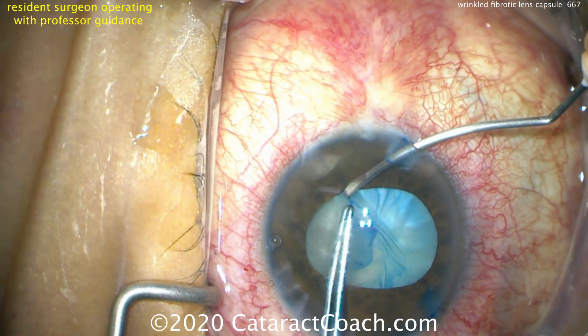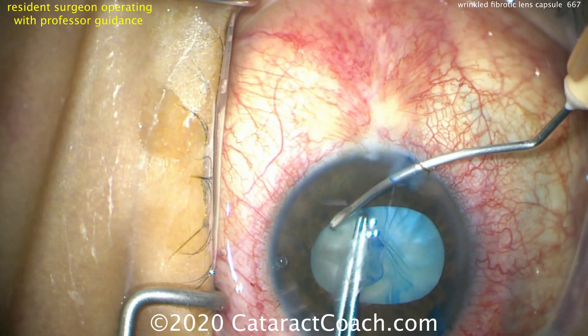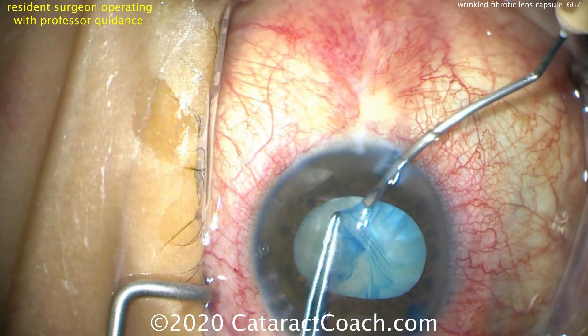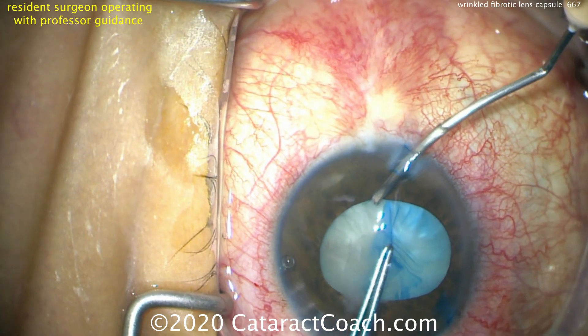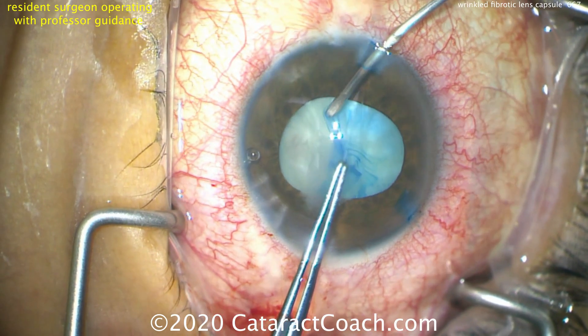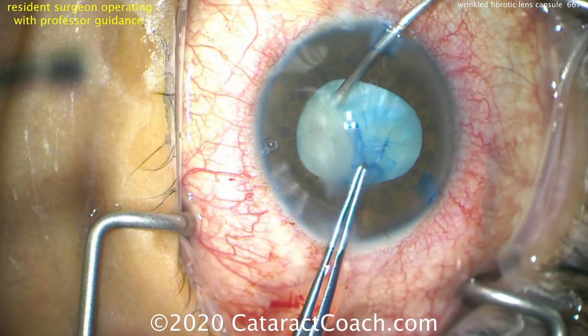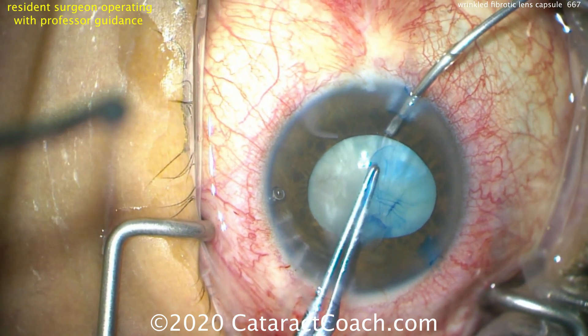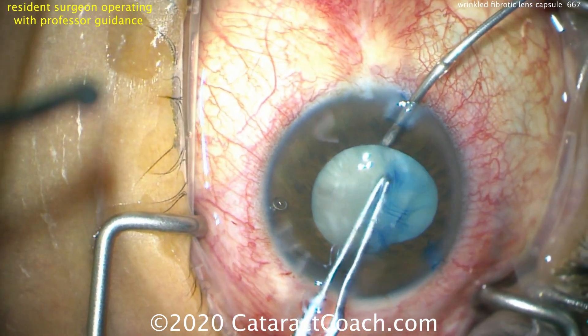Now it got stuck again on that band, so we'll use with one hand the forceps, and in the other hand we're using a cystitome or a bent needle to make a little cut here to help continue this capsulorhexis. We have to be careful doing this and it takes a few tries to break through that band, but once we do we can re-grab and now continue our capsulorhexis.